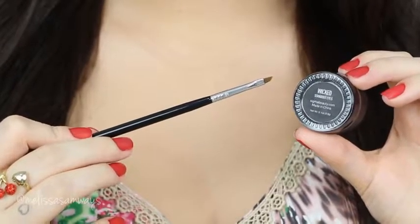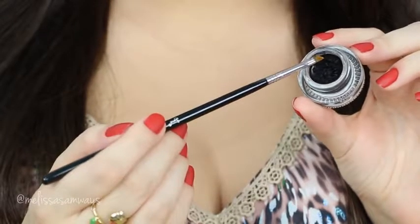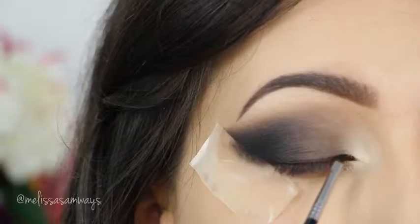Finally, with a small angled brush I'm gonna line my eyes with the color Rick'd by Sigma Beauty. This is my favorite brush for eyeliner, and this is one of my favorite gel eyeliners because it is waterproof and so easy to apply.